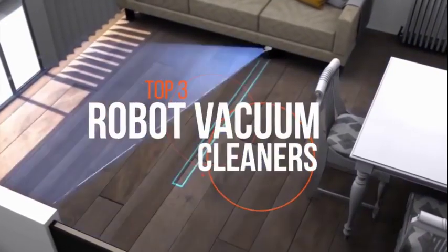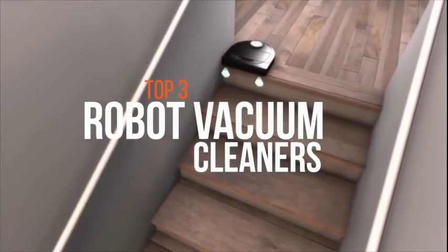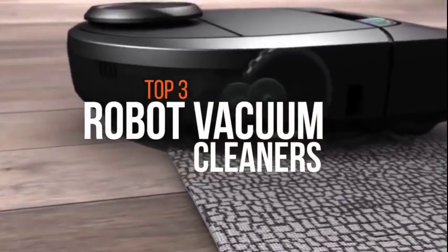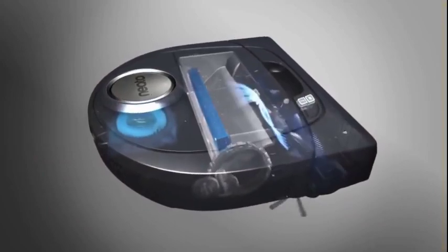Robotic vacuum cleaners are a fun way to get a somewhat dull household chore done. Different robot vacuum cleaners have different approaches to cleaning. In this video we showcase the three best robot vacuum cleaners that are available in the market.